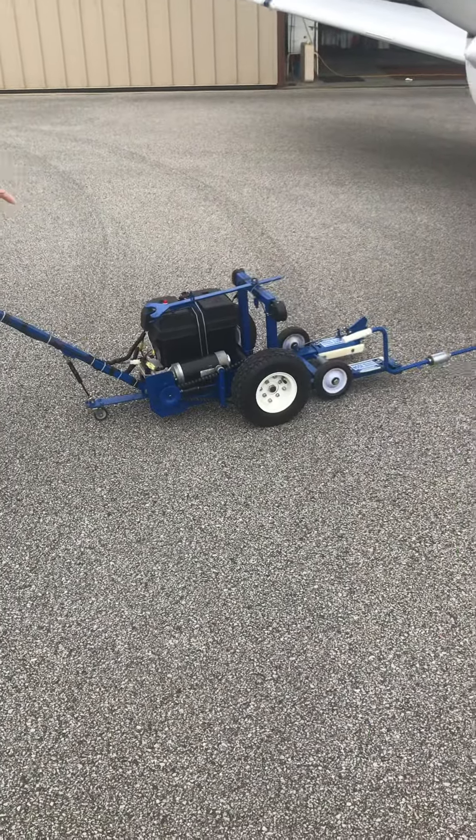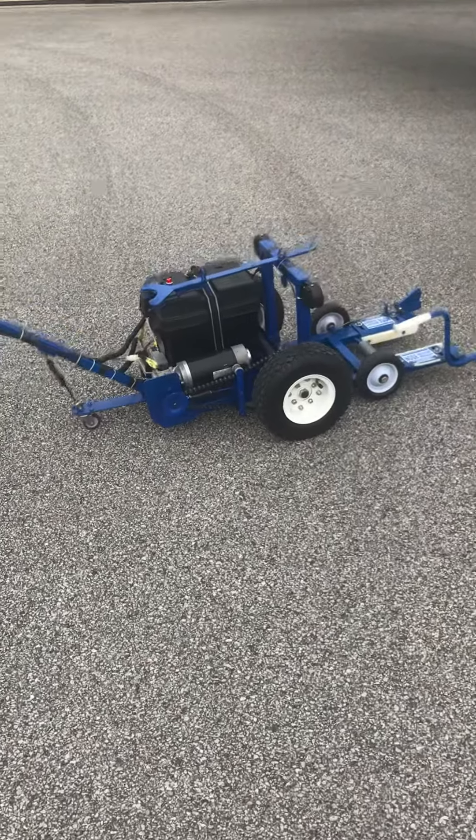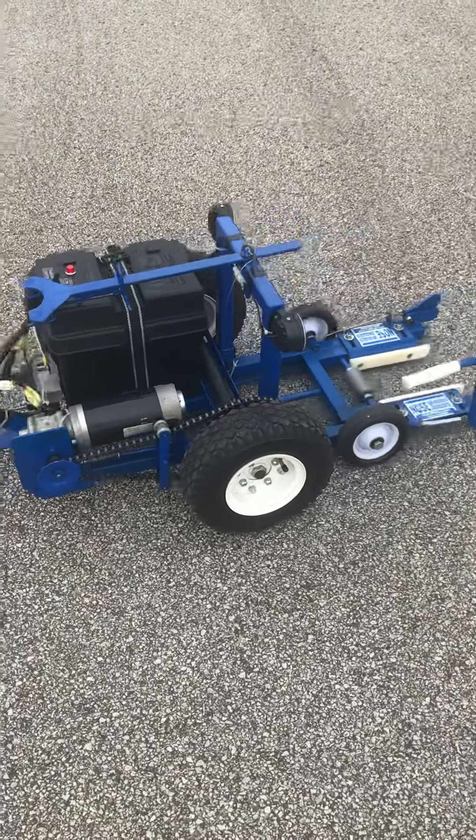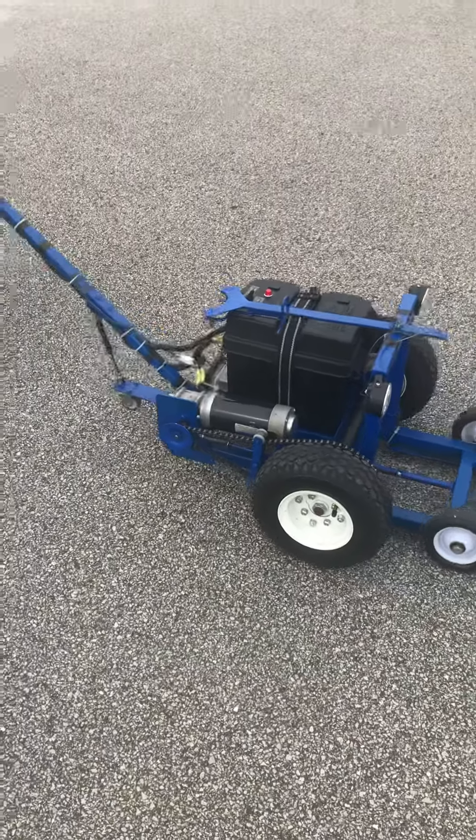Now zoom in on the chain tensioner, the lights, watch the probe, and this is how I move it, just on the front wheels.